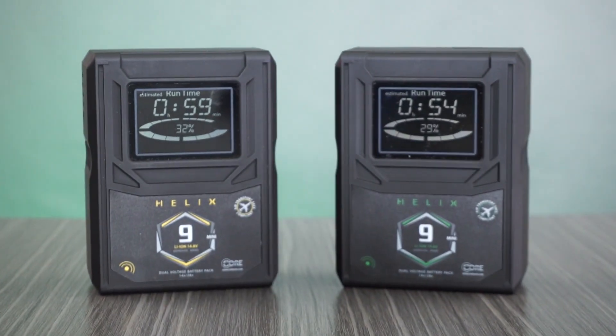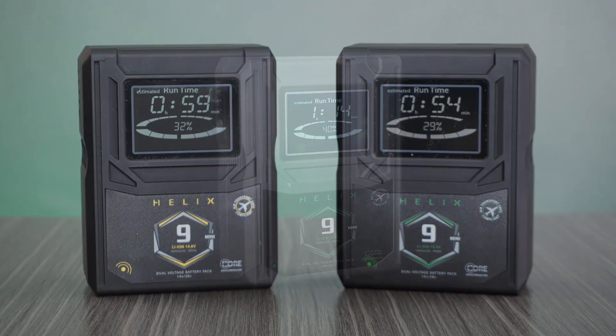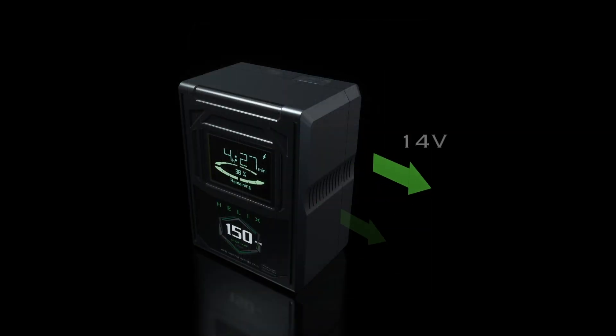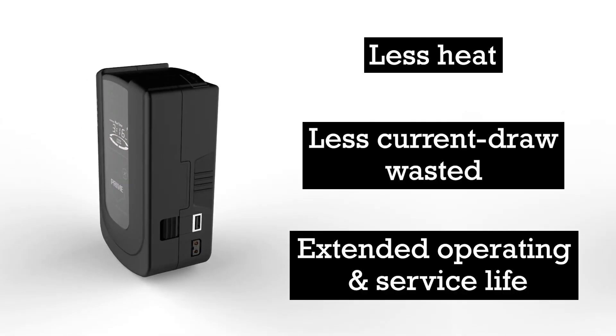First and most importantly, Helix is the first dual voltage battery system operating at near lossless power transmission. With Core's proprietary patent-pending circuitry, we're able to provide simultaneous output of 14 volts and 28 volts without the use of DC boost or buck conversion. What this means is less heat, less current wasted, and extended operating and service life.